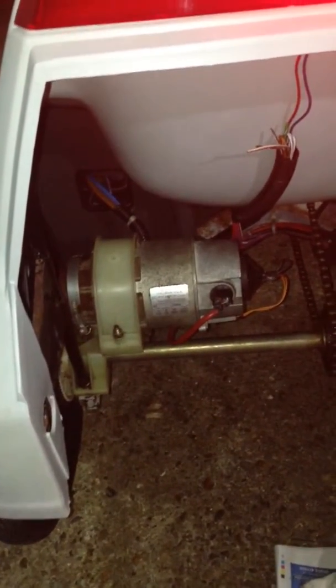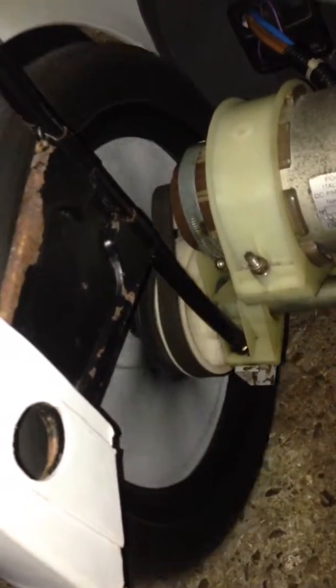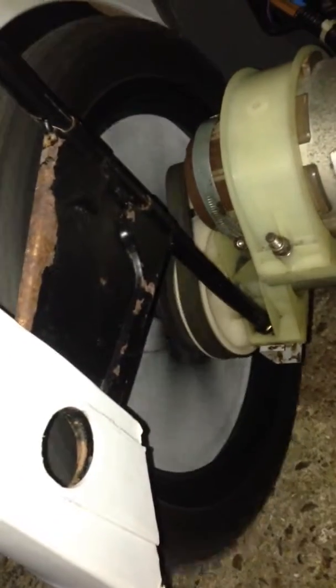Got the motor installed on there. It's not ideal, but we'll see how it drives. A little throttle on there.